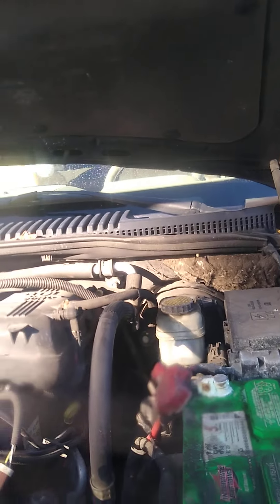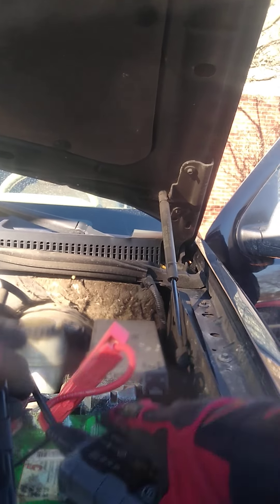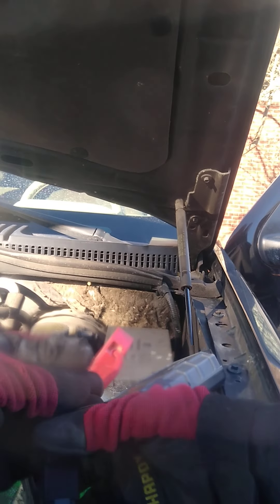Oh yeah, the battery looks — yeah, it looks like it might be time for another one. How long does that usually last? Battery? About two years. Oh yeah, sure then. Yeah, that's time.